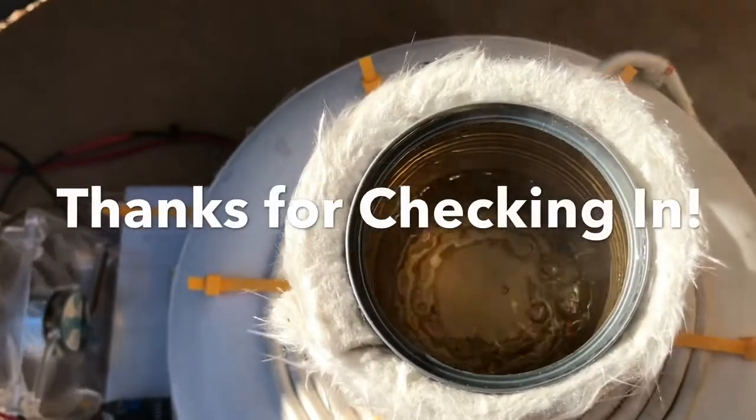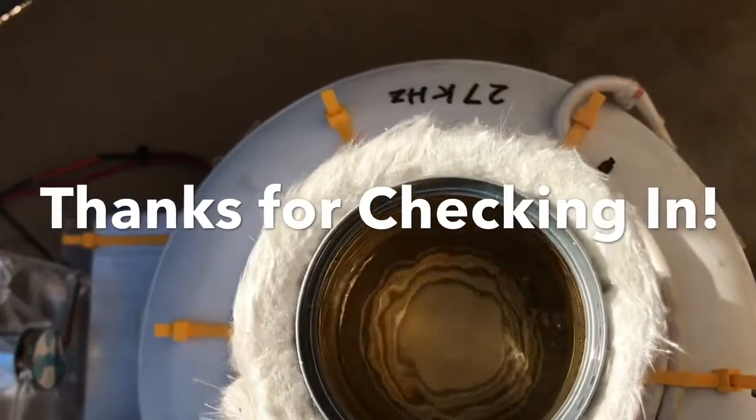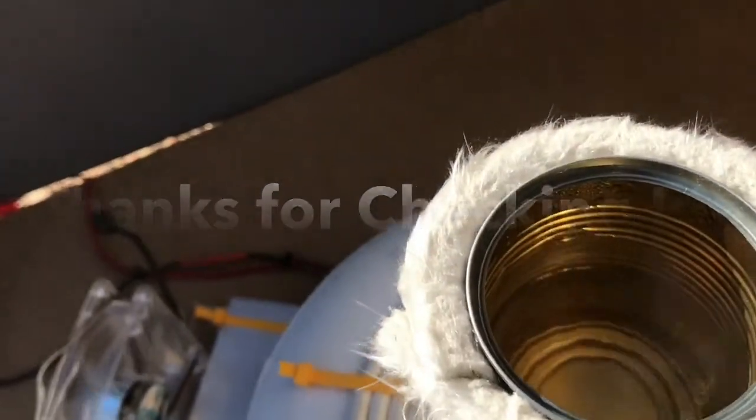Thanks for watching and come back for more videos. In my next video I'm going to use IGBTs instead of MOSFETs in the driver for this cooktop.